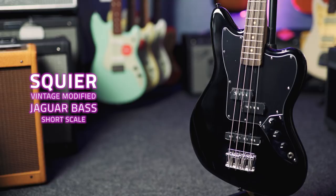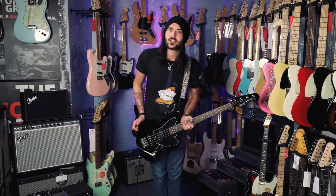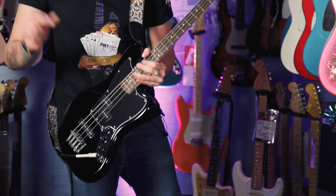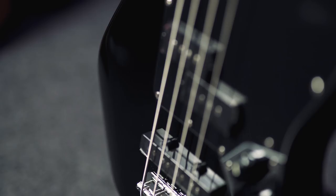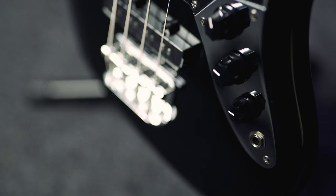The Jaguar offset body not only looks amazing but it's extremely ergonomic, paired with the short scale neck. It's a very easy thing to play and very versatile thanks to the PJ pickup configuration. It's got a precision-style punchy pickup in the middle and a nice mellow jazz bass pickup in the bridge. There's an independent volume control for each of those pickups and a master tone control.